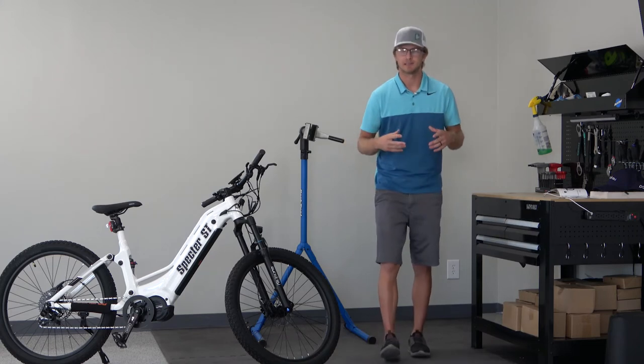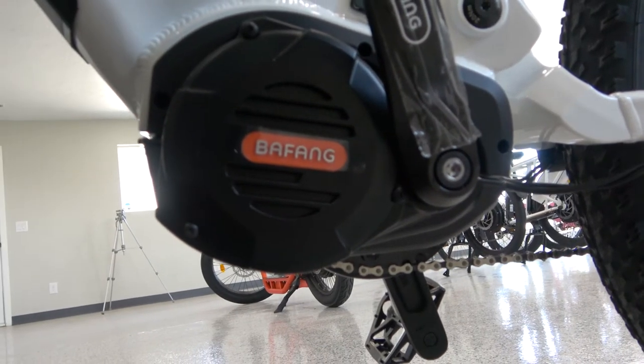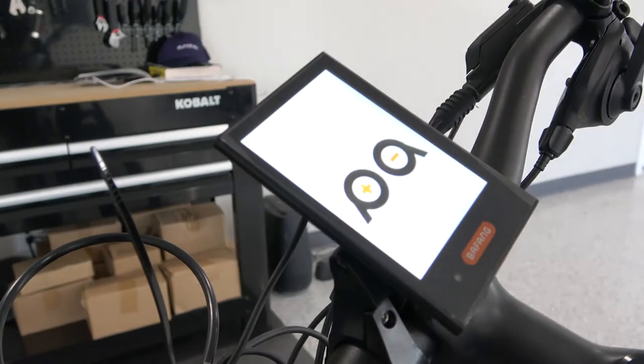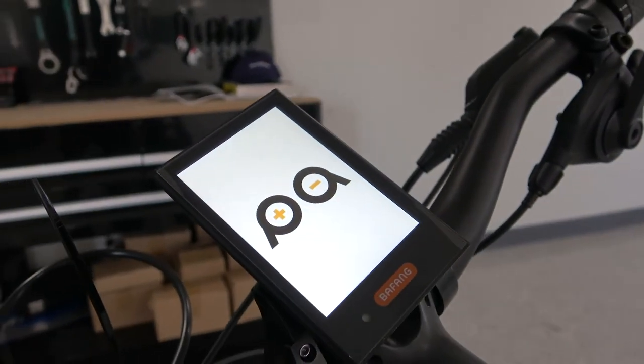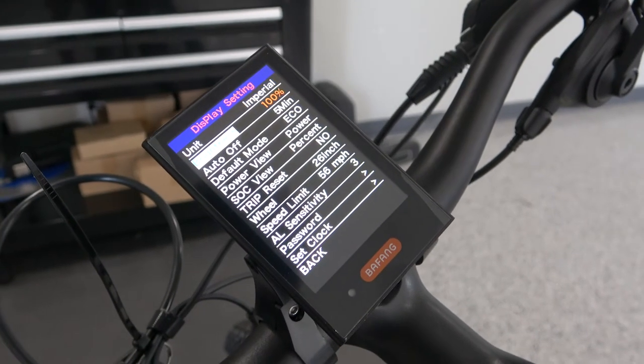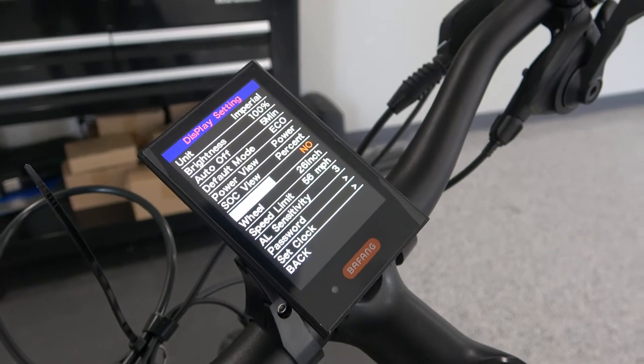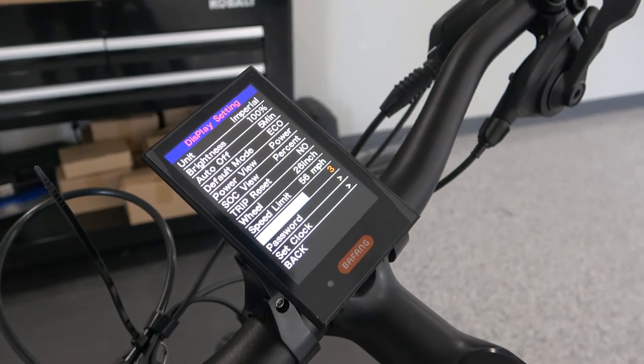Along with the Samsung battery, this is powered by the Bafang 1000 watt G510 motor, and also includes the Bafang display system. This display system is my favorite out of the Unirao lineup — it is the easiest to control, easiest to understand, and gets you the settings that you're wanting to put in there.